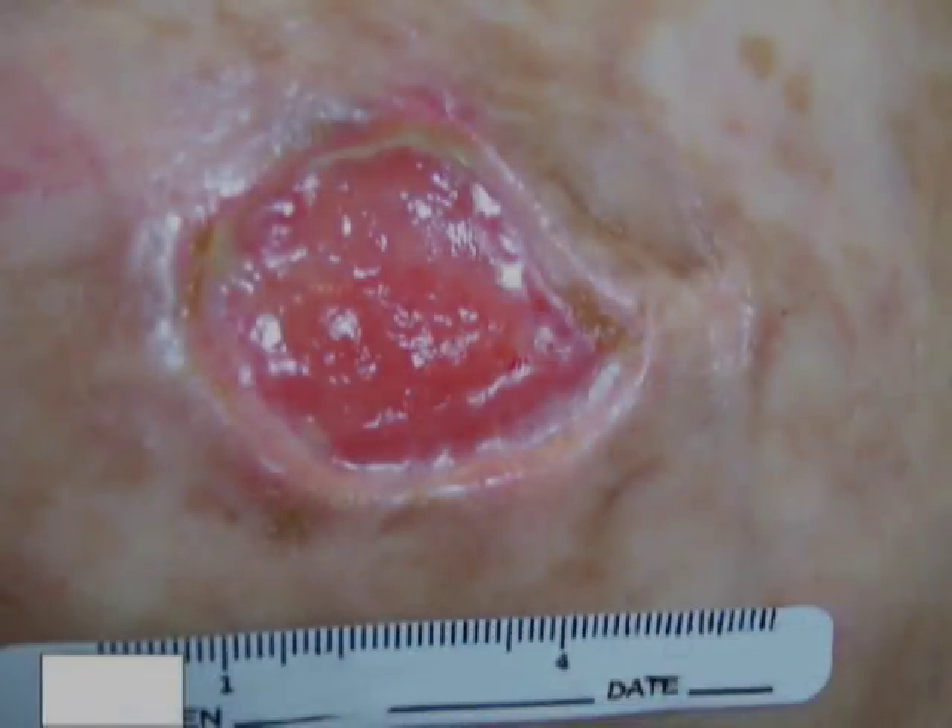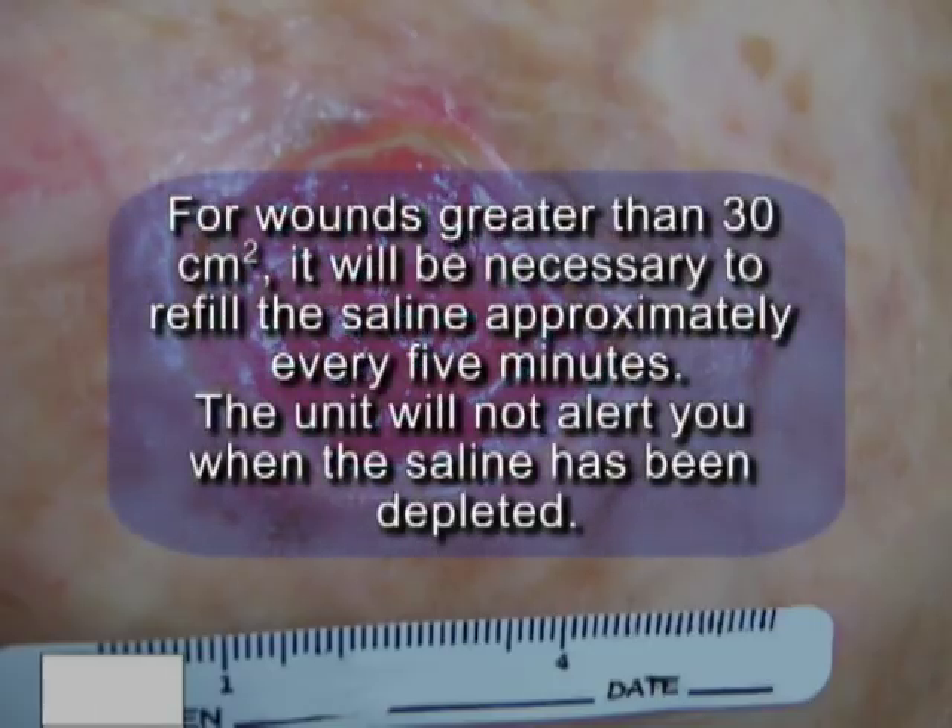When treating wounds with areas greater than 30 centimeters squared, or multiple wounds on the same patient, it will be necessary to refill the saline bottle approximately every five minutes. The unit will not alert you when saline has been depleted, so you must monitor to ensure levels are maintained to provide adequate flow.